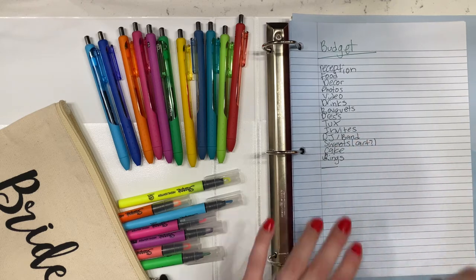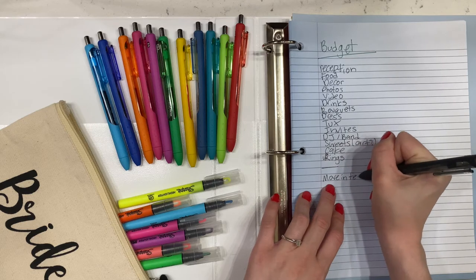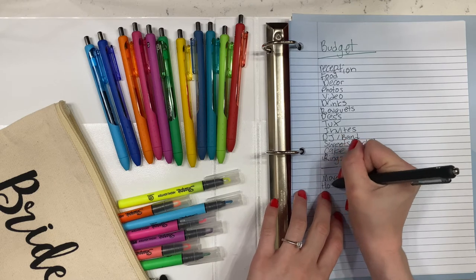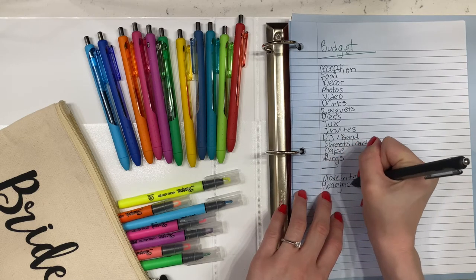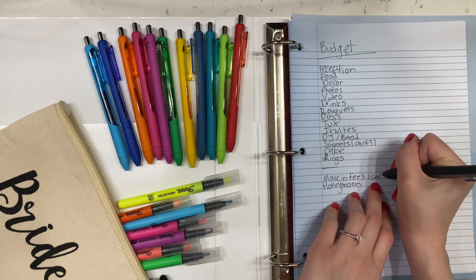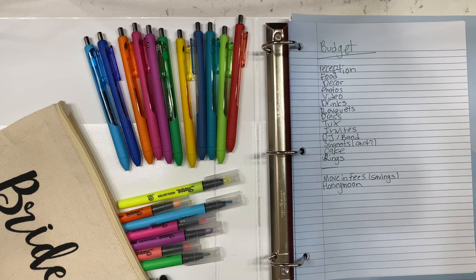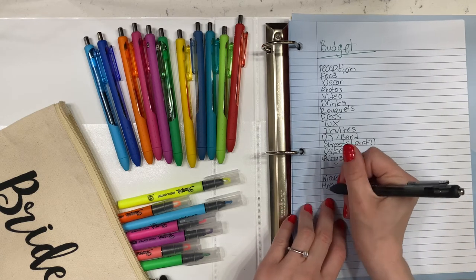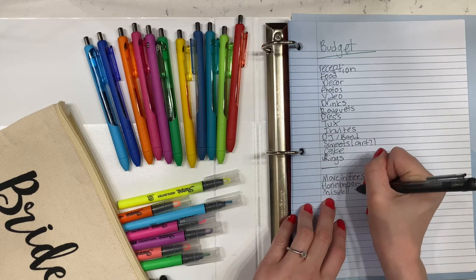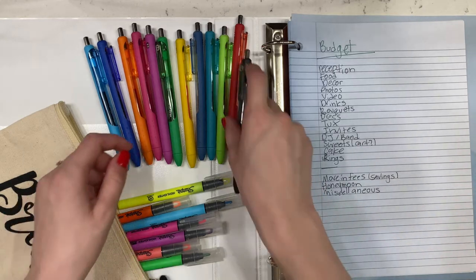Some things I didn't designate a category for but are still important include party gifts, vendor gratuity, officiant, and wedding favors. It's also smart to add a section for other things that are more marriage-related and not wedding-oriented, such as move-in fees or savings you and your fiancé want to have after the wedding. This can also include the honeymoon — a lot of people don't plan to save money for it, but I see it as part of the wedding.